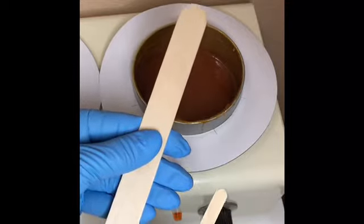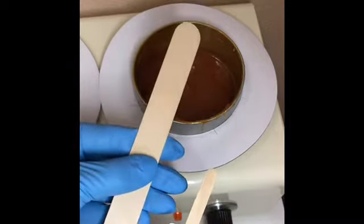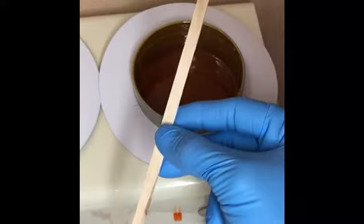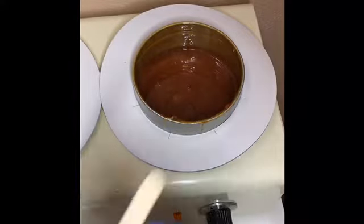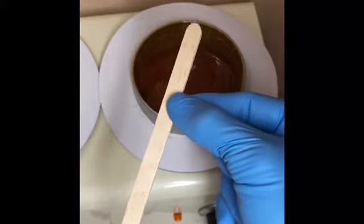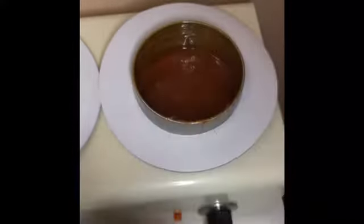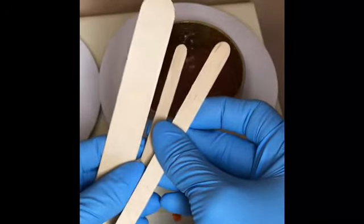I use large sticks for body waxing, Brazilian waxing, underarms, and face waxing. I use the skinny stir sticks or brow sticks for eyebrows, and I use the popsicle stick for the smaller areas — the lips, the labia, and any tiny hard-to-reach places. Using the right tool for the right area is going to save a lot of wax.